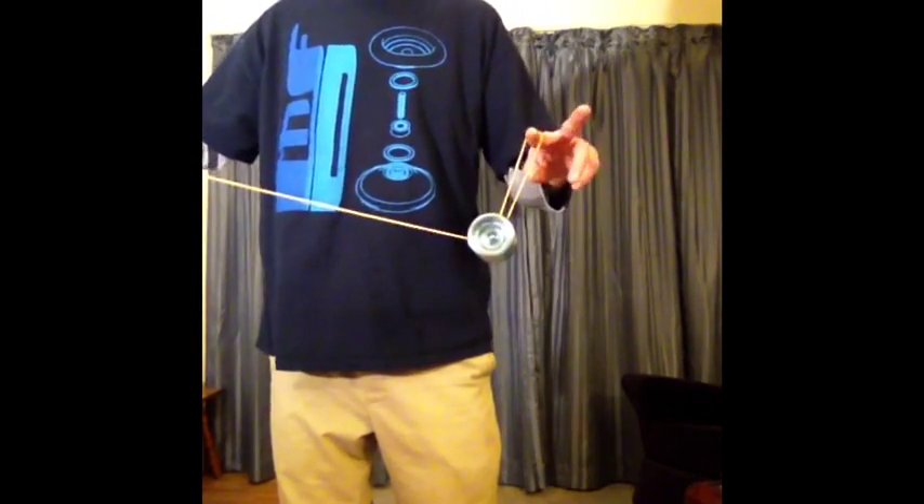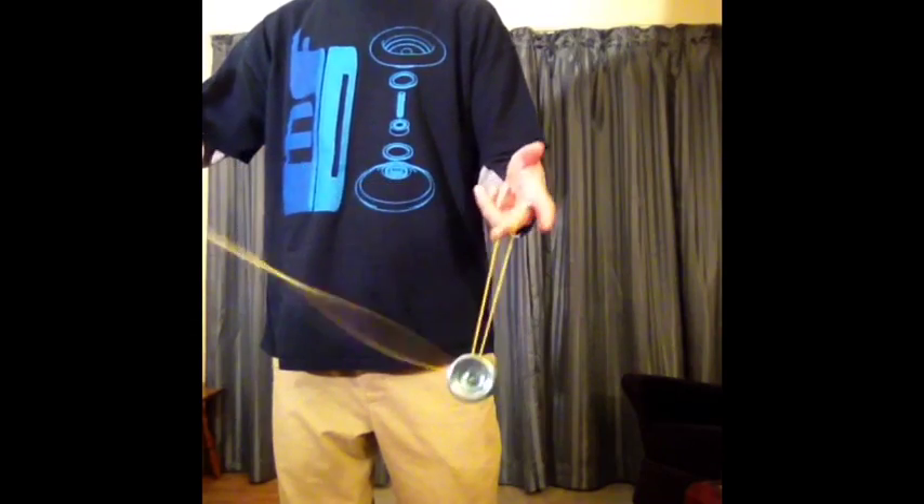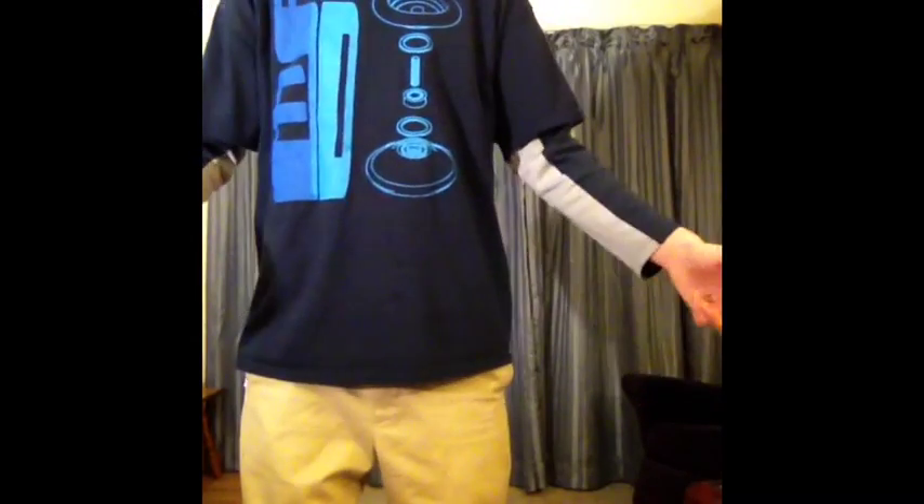Proper side style bind — there are two ways to go into just the basic one. Over your middle finger, around the yoyo, drop that off. You now have the same thing as when you're doing a front style bind — let go, pull.